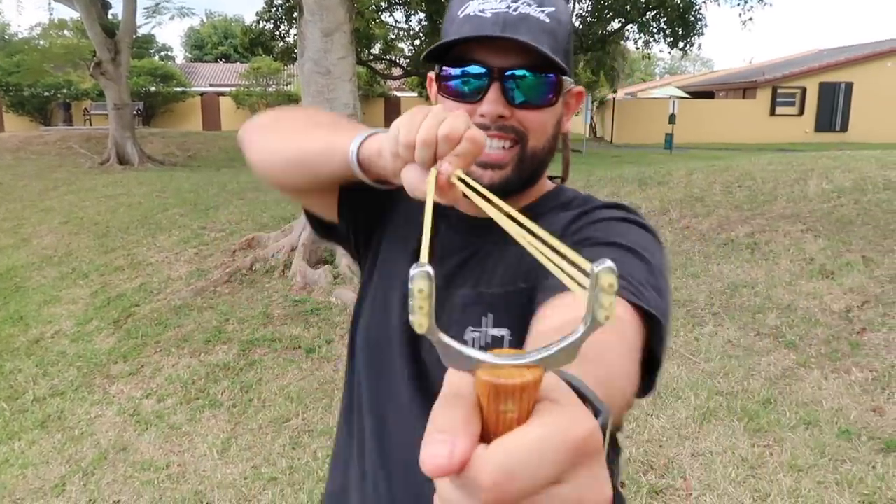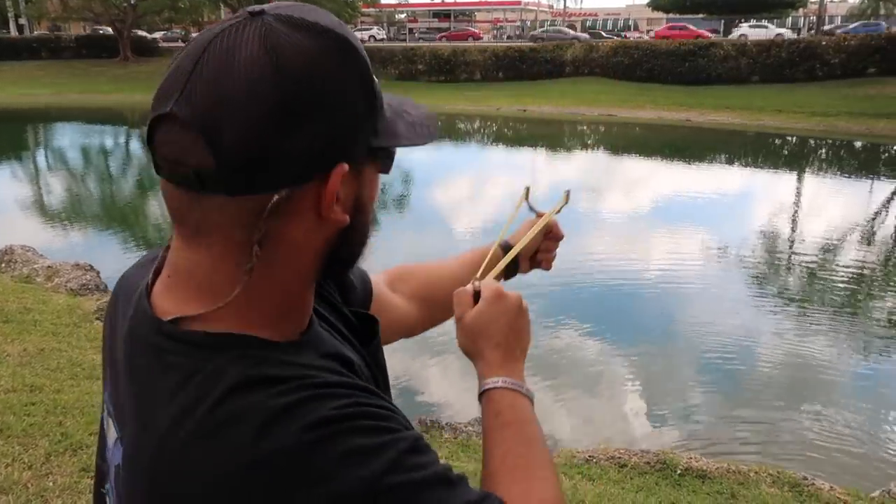We are going fishing with the slingshot. Yes, a slingshot. So here we go. 1, 2, 3. Send that thing to the moon.